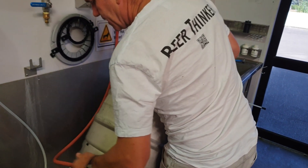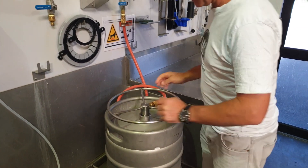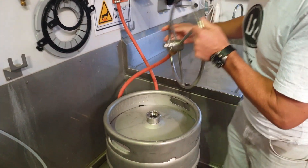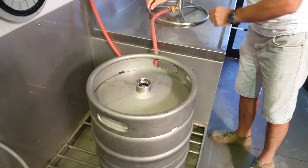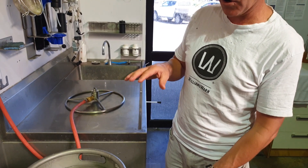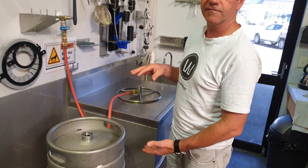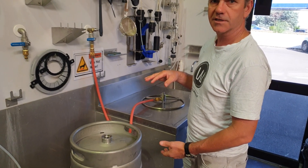Once you've finished that, take this out. The advantage is that if the keg is left sitting for a period of time before filling, as that hot air inside the keg cools, it will create a vacuum which will prevent bugs and germs growing inside the keg.